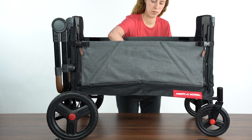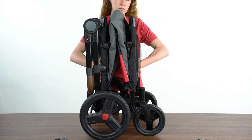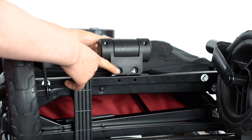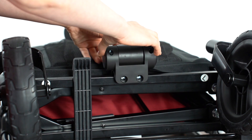Pull up on the handle in the center of the wagon to fold it. Firmly press the wagon together to engage the frame latch. Rotate the wagon so it rests on its side with the push bar. Install the pull handle by aligning the holes on the handle bracket with the holes in the frame of the wagon.